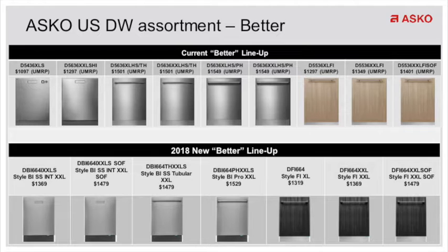In this dishwasher, you also have two water softener models — one in the integrated and one in the pocket handle version. But most importantly, the price points have come down on this dishwasher. You've got a better featured, quieter dishwasher, and now a tubular or pro handle dishwasher are going to be roughly $200 less — $1,349 with a tubular handle and $1,399 with a pro handle.